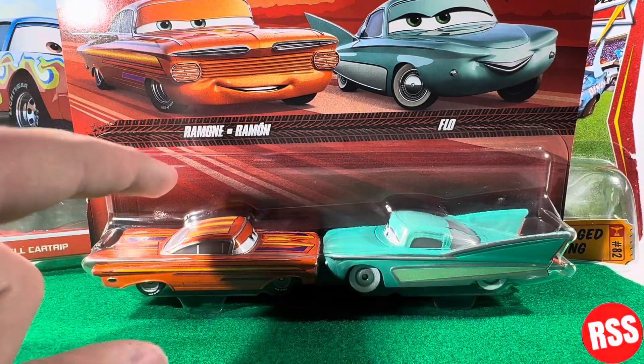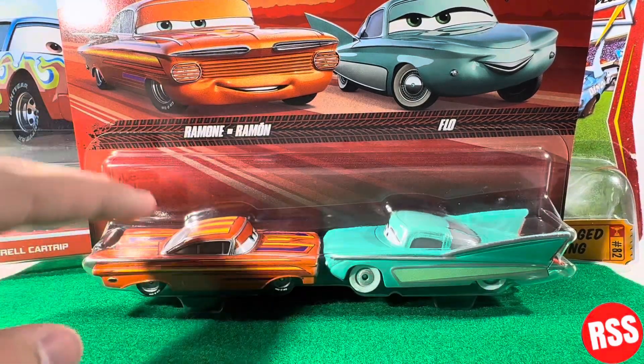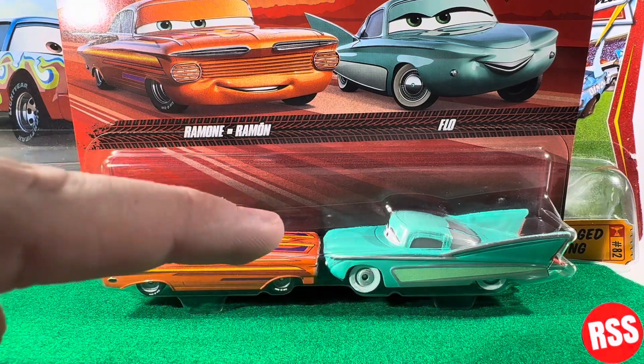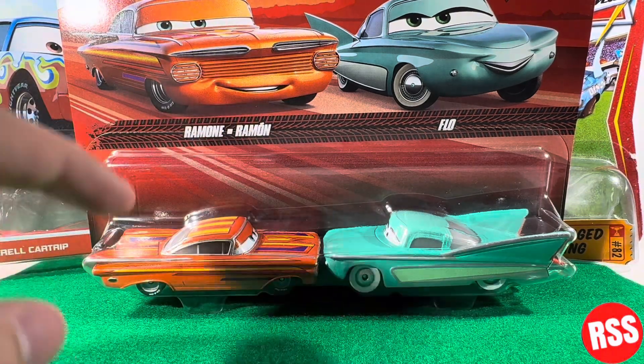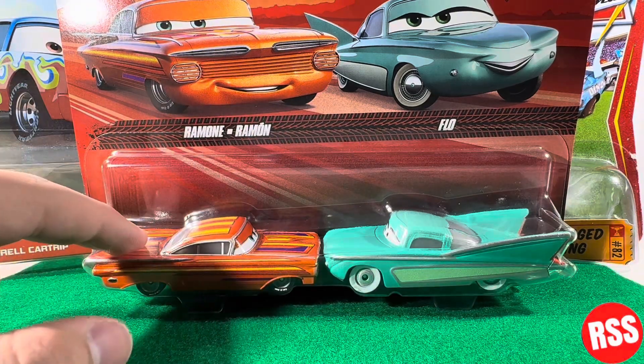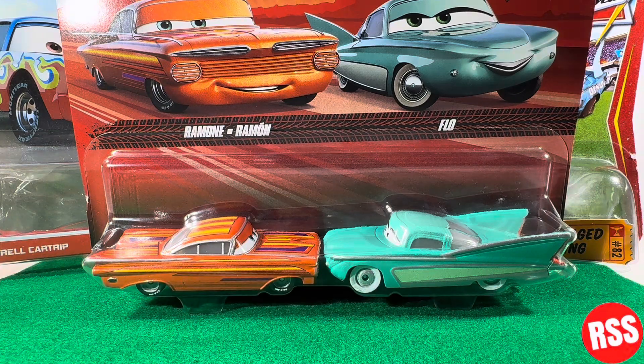So these, if I'm not mistaken, this paint job for Ramon is seen in the first episode of Cars on the Road - I could be wrong. But yeah, we're gonna, for the most part, just take a look at this pack since I've reviewed Flo several times. So let's go ahead and get right into the video.